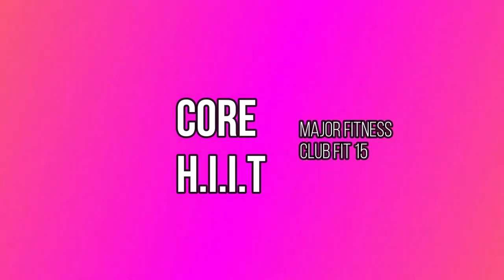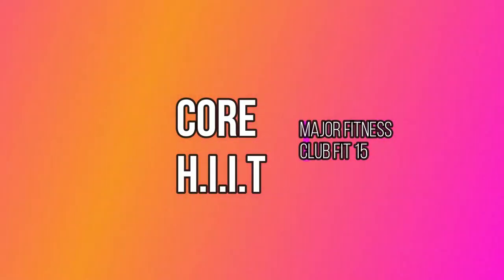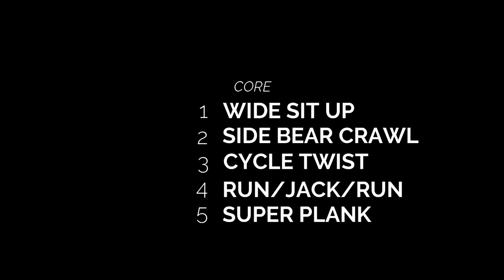What's up, Warriors? This is Major Fitness Club Fit 15. This is our core HIIT workout. Warm up 5 to 10 minutes before starting this HIIT. Check out the list of exercises. Let's go.